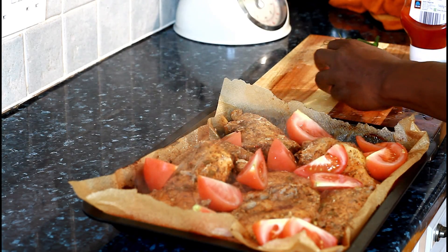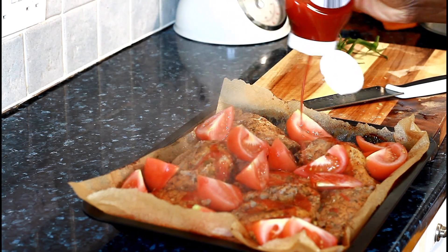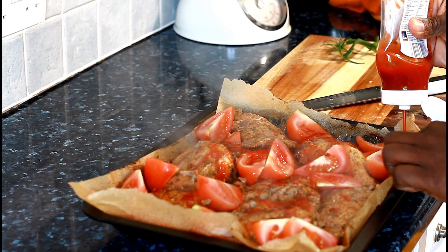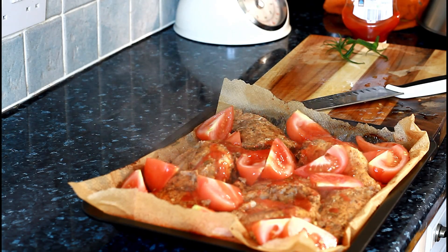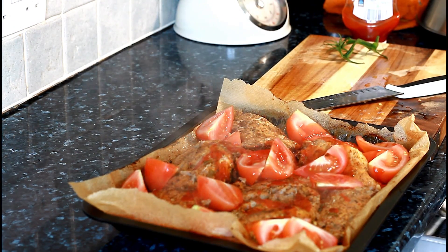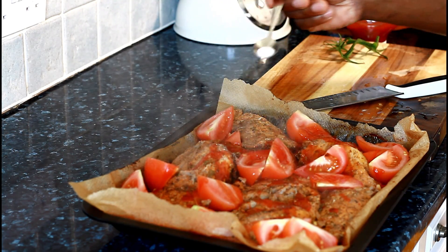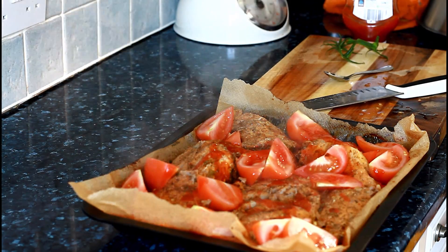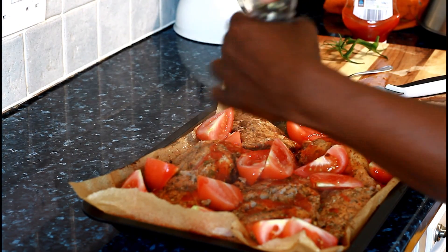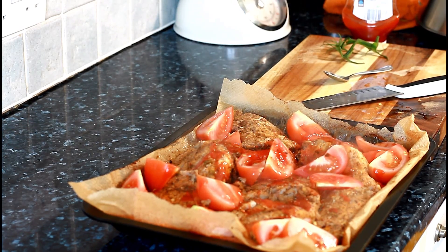I'll sprinkle a little bit of ketchup. I've got some garlic and salt, and I'm ready to go. Put it in like this. A nice little bit of pepper. I'm going to pop this back in the oven for about 10 minutes and it will be ready. Enjoy it — that's exactly what I'm talking about — beautiful.